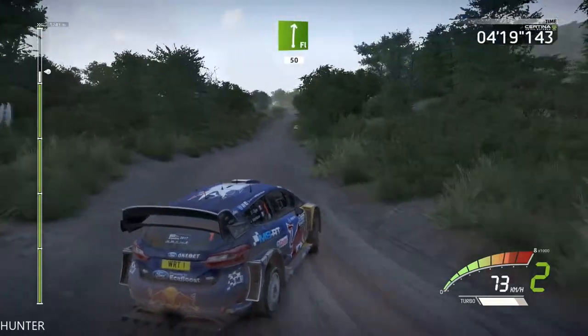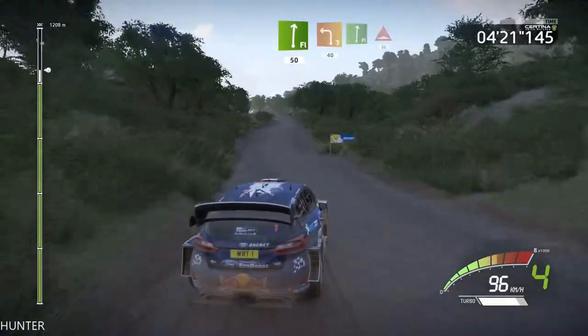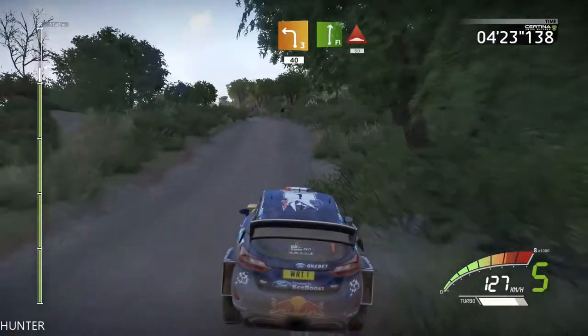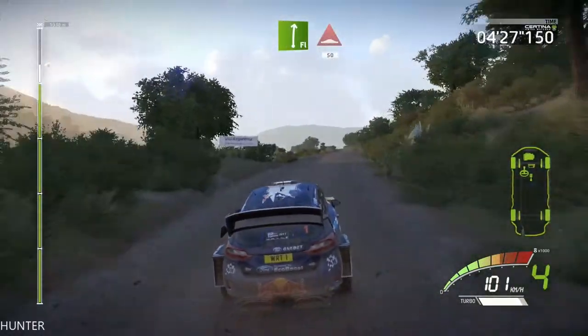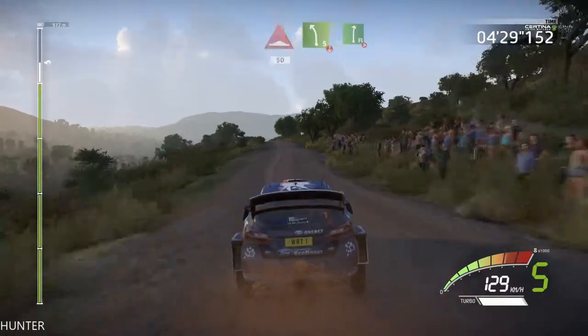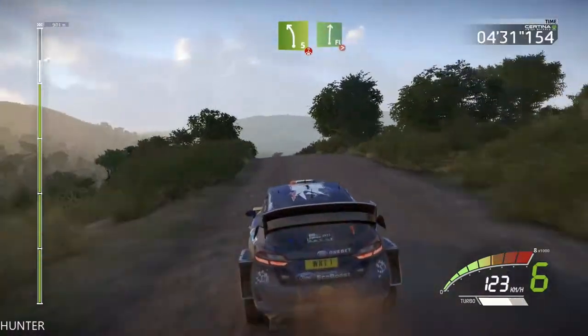Left 5, over crest, into right, very long, tightens. Left 3, 40, flat right, short, into bumps, 50. Left 5, over crest, into flat right, very long, tightens.